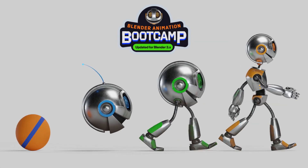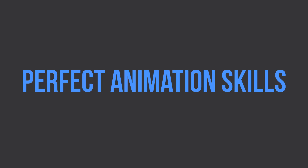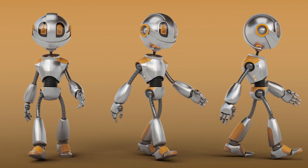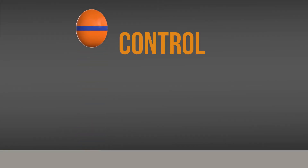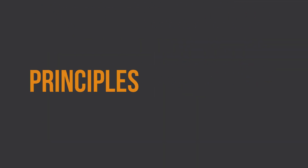The Animation Bootcamp is training designed for the motivated learner who wants to perfect their animation skills. Before you can truly bring a character to life in a believable way, you will need to learn to control your animation. We will do this with focused lessons and exercises that practice the principles of animation.